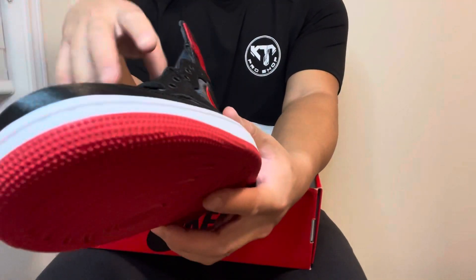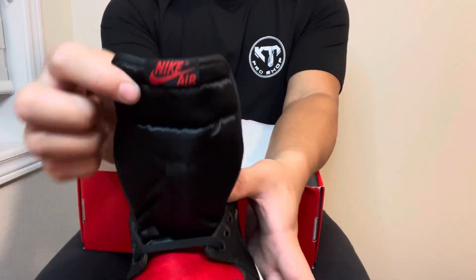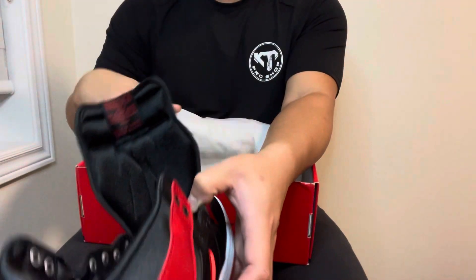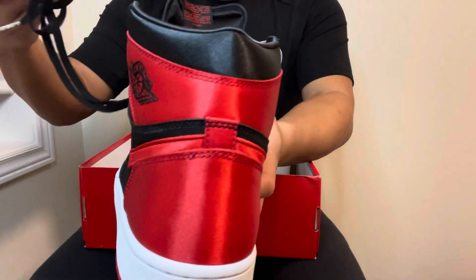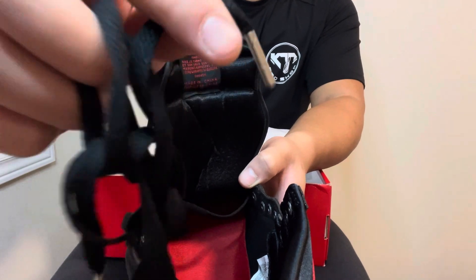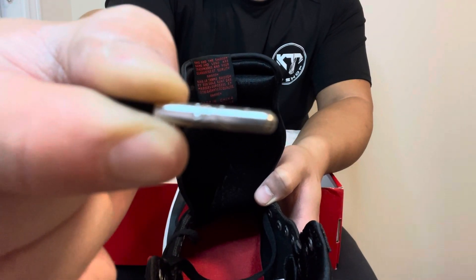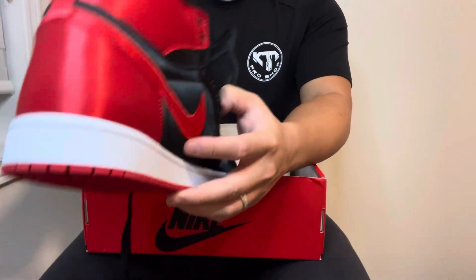The Air Jordan Wings logo is stitched into the panel, which is really nice. You've got a black satin tongue with Nike Air branding in red. At the back there's more Nike branding. The shoe came with a regular paper shoe tree. The black laces are really nice because they come with metal aglets — the Jumpman is on the aglets, which is sick.